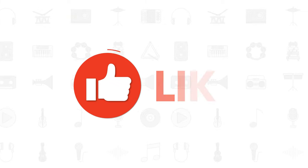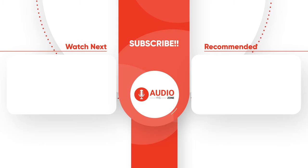And as for everything else, don't forget to like, share, subscribe, and hit the bell icon if you want more content like this on your feed.